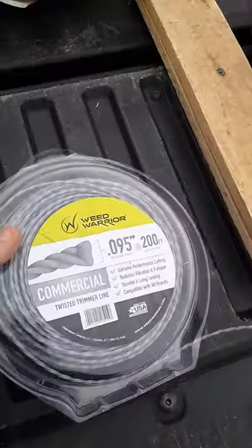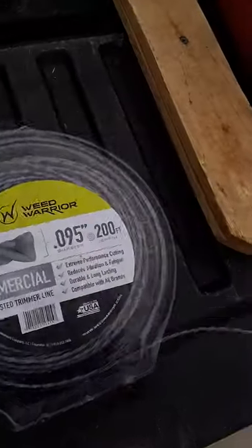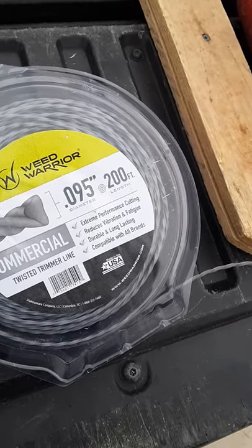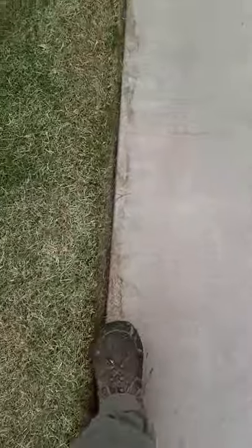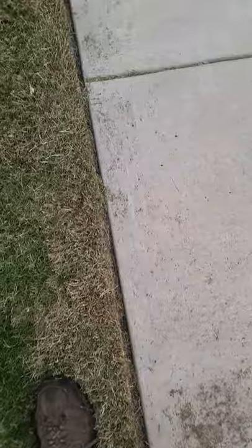0.95 — they had the 0.80 also — but so far it cuts really good. It really digs in on the edges. It's just like a razor cutting the stuff, and it cuts right down in the dirt. Cuts a nice groove on these edges, just crazy.